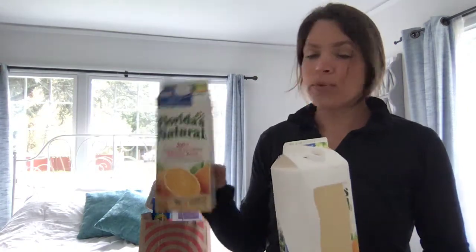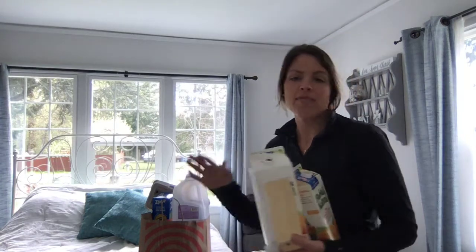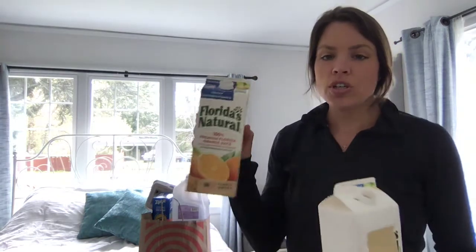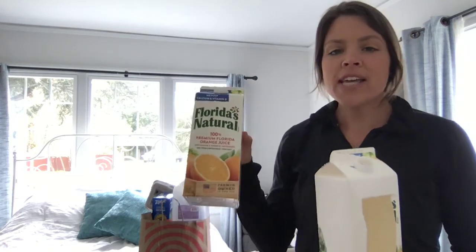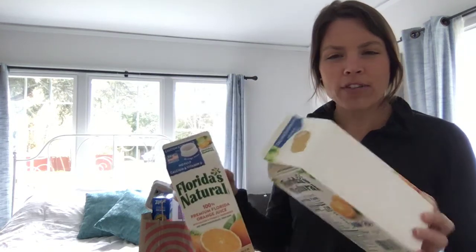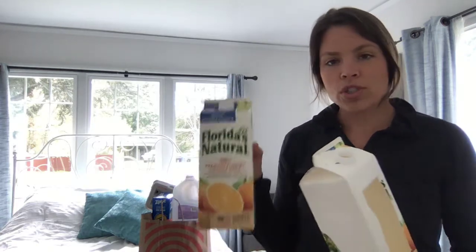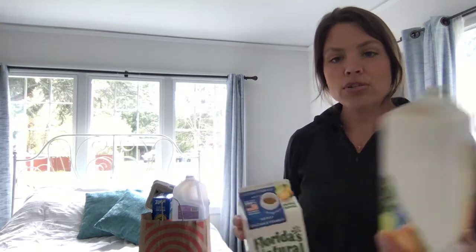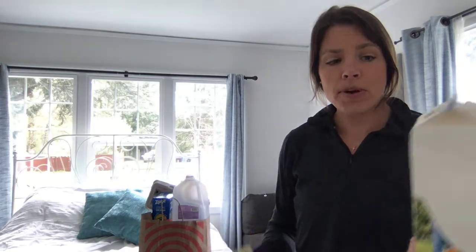I took some recycled materials I had. I have quite a few recycled materials that I've been saving, and I chose to use an old orange juice container. The first thing I started doing was just kind of looking at it and using my brain to think about how I would want to turn an old orange juice container into something new — how I would like to recycle it to make a bird feeder.